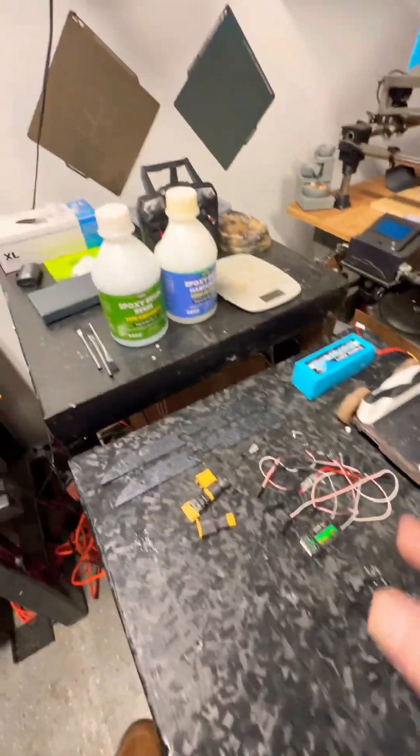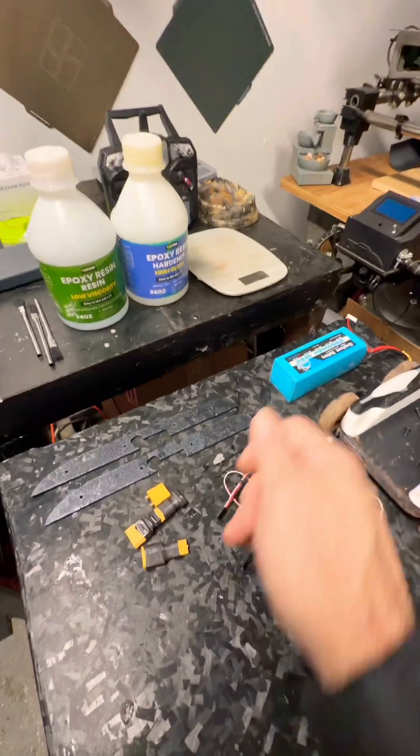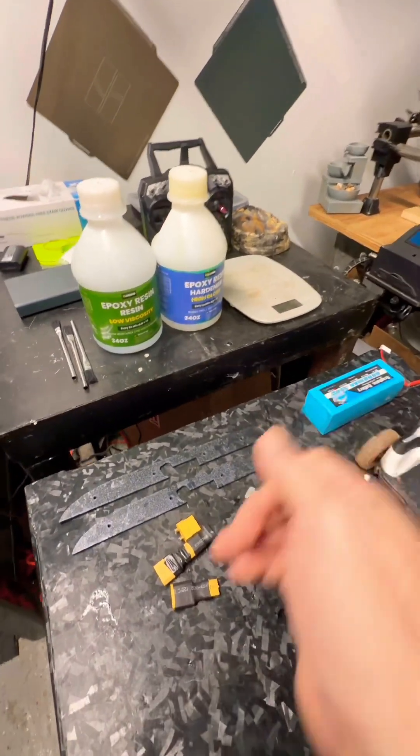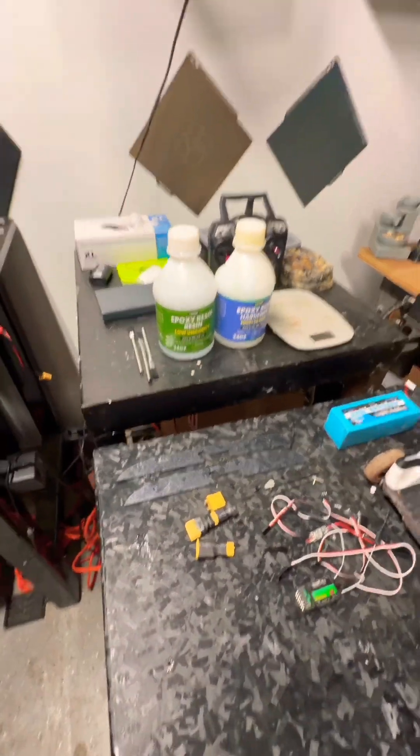After we get everything put back together, we're going to epoxy coat everything. I even thought about doing some drag marks with red and yellow to give us some fire on the wings. You know how you do the string dragging? I've never done it before — I'll have to watch a video.